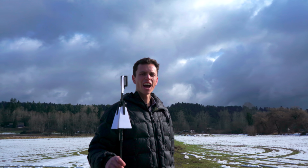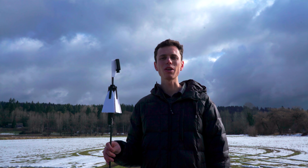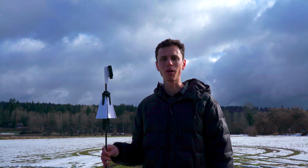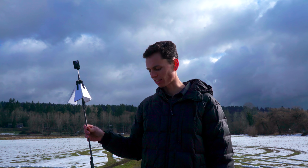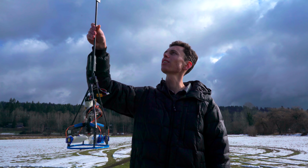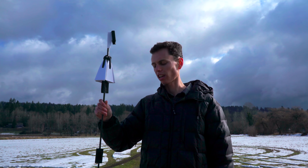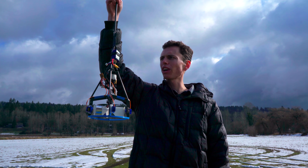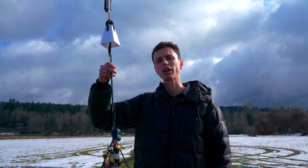Oh my god. That actually looked like if I would have raised the throttle literally one foot later it would have hit the ground. It just barely swooped out of that dive fast enough. It looked like it definitely started spinning really fast in the air. It looked like it worked that time with the battery moved down just like three inches. That just goes to show how sensitive the center of gravity is with this sort of thing.